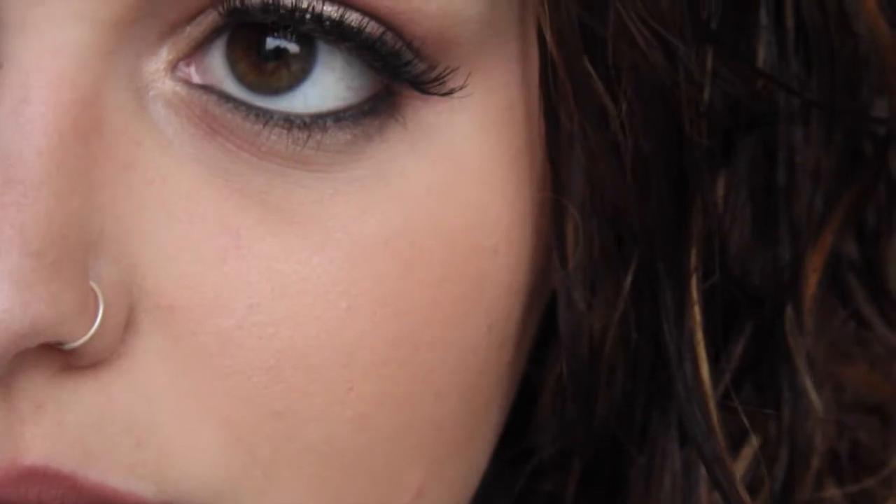Next we're going to line our lips - I felt very Kylie Jenner while doing this, so I overdrew my lips just a little bit. I'm not the best at overdrawing but I tried. I'm using the Smashbox nude lip pencil in medium - which I'm pretty sure I stole from my sister, whoops, sorry Kirsten - and I'm just using that as lipstick without putting anything else on. That is the finished look, complete with my gorgeous wet hair.